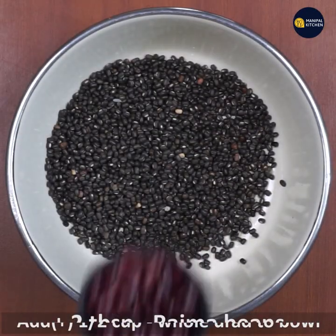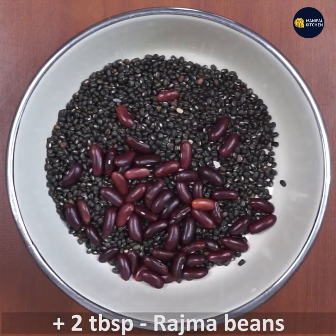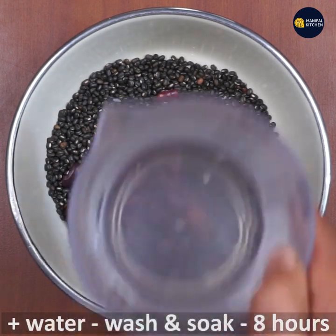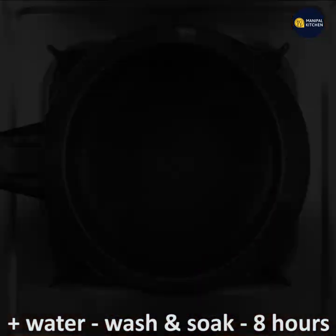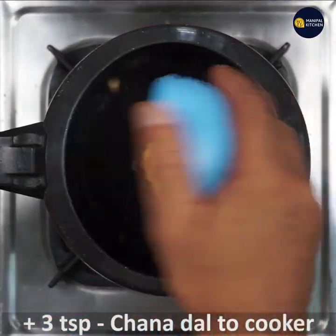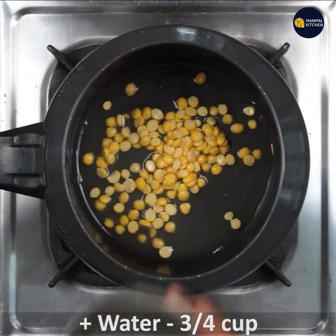For that, add half cup of whole urad to a bowl, and add rajma beans, also called kidney beans — 2 tablespoons. Add a lot of water, wash and soak it overnight for 8 hours. Now add 3 teaspoons of soaked chana dal to a cooker.